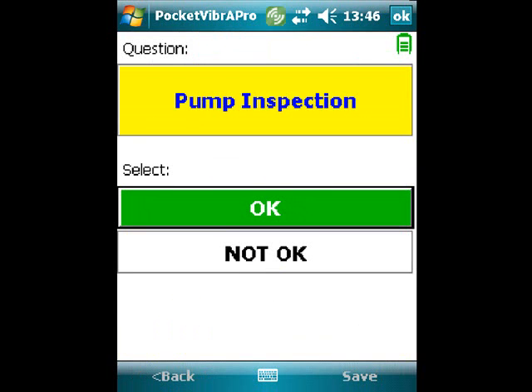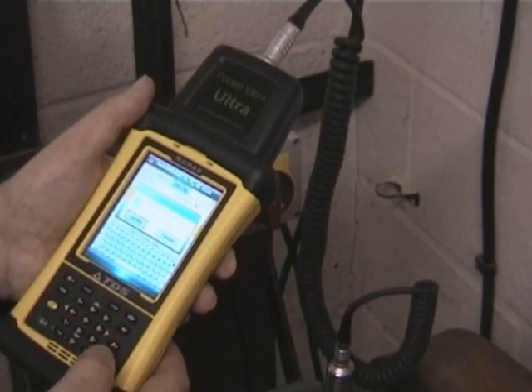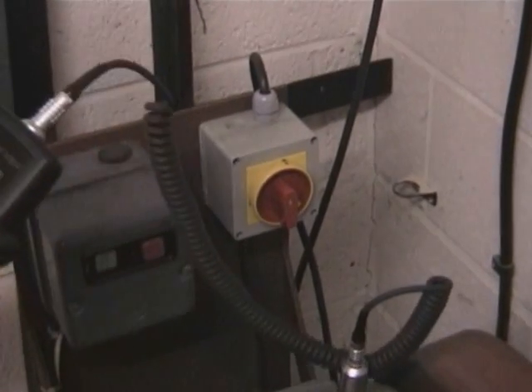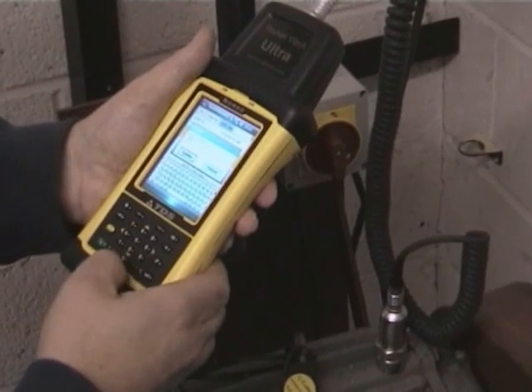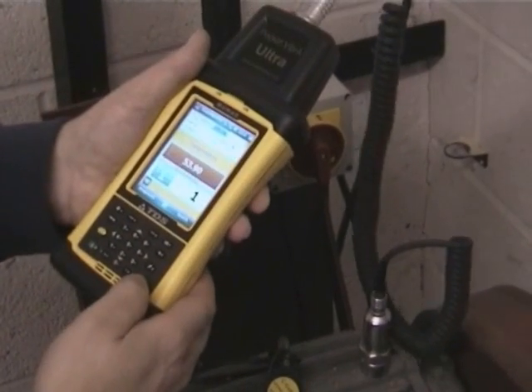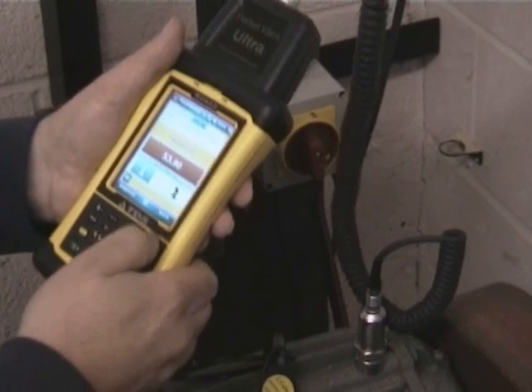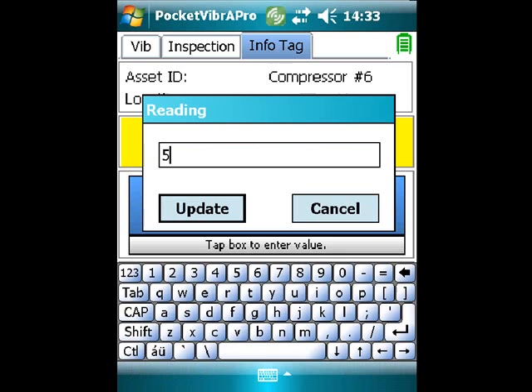The second inspection is a pump inspection and the pump is considered OK, so that value is simply entered. In this particular example, the inputting of a temperature is also being demonstrated. The user has read the temperature with a small handheld infrared probe and manually entered the resulting value into the Pocket Vibra unit — in this case, 53.9 degrees.